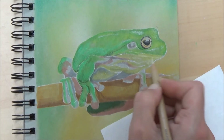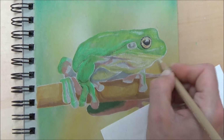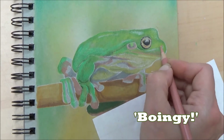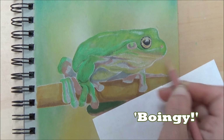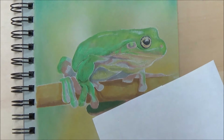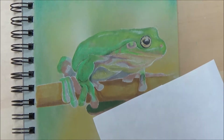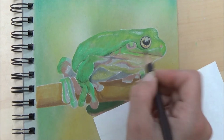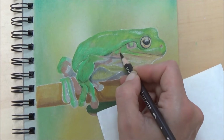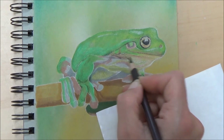Not everyone is a fan of the frog — my sister in particular thinks they're too boingy! Let me know what you think of frogs. I think they're pretty cute and, if you've ever felt a frog, they're not actually slimy — a lot of people think they are but they're not. Maybe one of you has even got one as a pet!